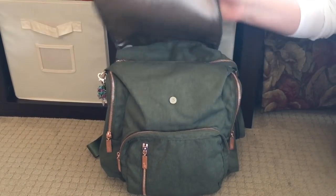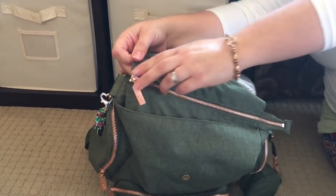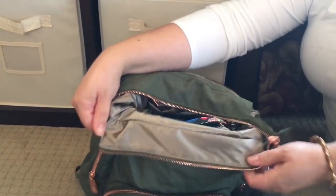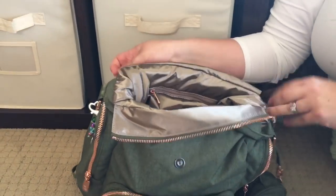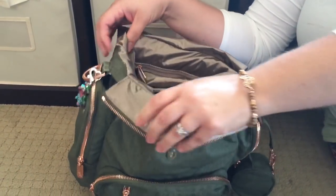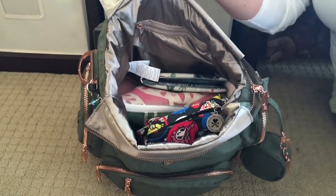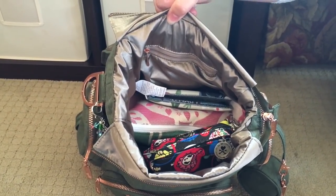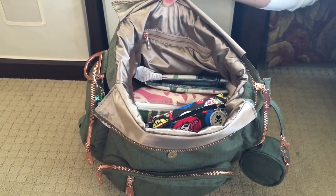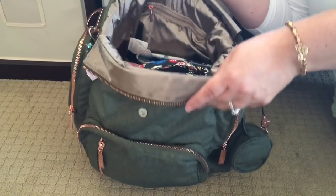The bag does have a magnetic closure flap and the main compartment opens with one zipper. I want to go ahead and open this up wide so you can see what it looks like all packed up before I take anything out. This material is really floppy — there's not a lot of structure to it. As I pull things out, you're going to notice the bag is going to start to sag, because the Olive Rose fabric is really floppy and compressible, which I love.